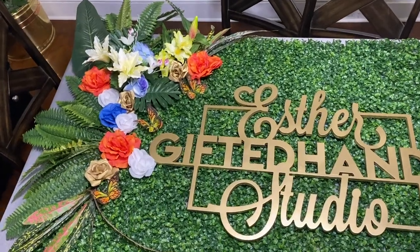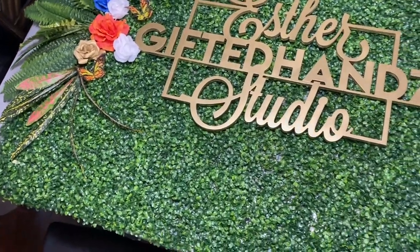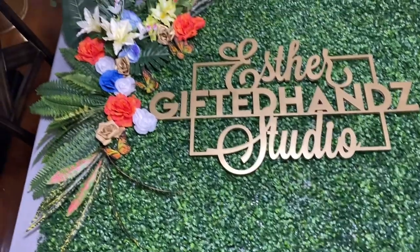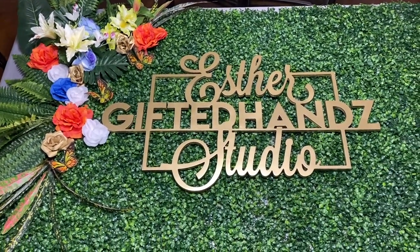I had this bright idea to just paint the zip ties gold. That way if I needed them for the sign I would use them, but as of right now I did not know how I was going to place the sign on the grass wall.